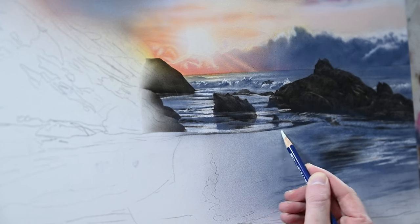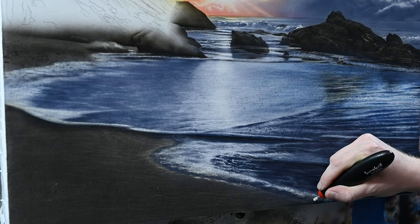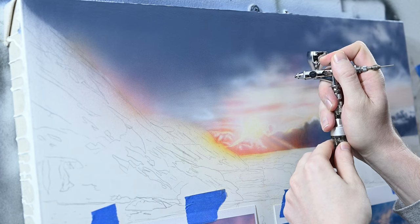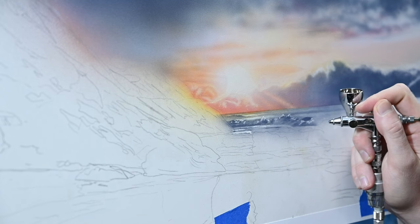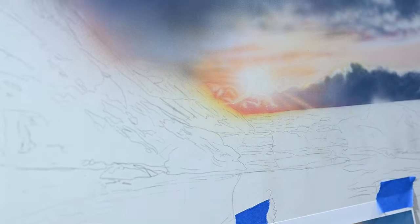Within this week's video, I'm going to show you the techniques that I use to paint water, waves, and reflections in that water. Last week, we finished up painting the sky for this landscape, and we'll pick it up from where we left off, right here on the horizon line. We'll start from the water in the background and move up to the foreground.